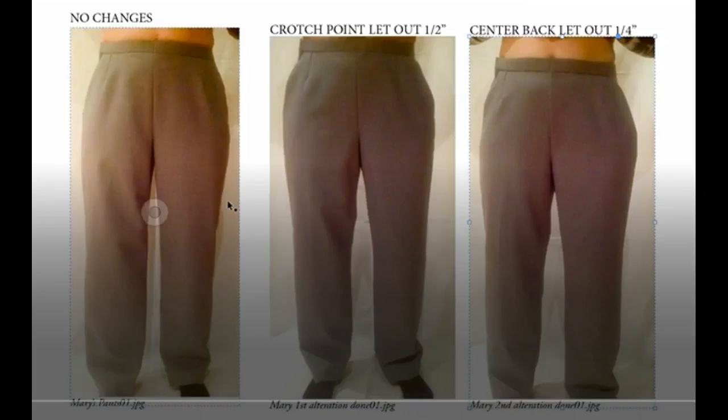I'm Joyce Simons Murphy and I want to show you something. It has to do with alterations and I think that you will become a believer in alterations and how it can take something that is almost right and make it perfect. I think I surprised my student with this and I think that you might be surprised too. It has to do with how pants fit when one hip is higher than the other.